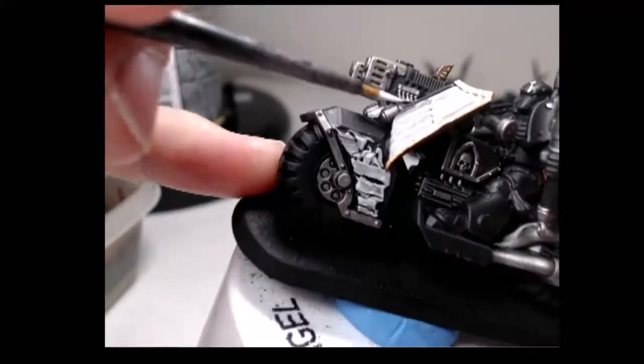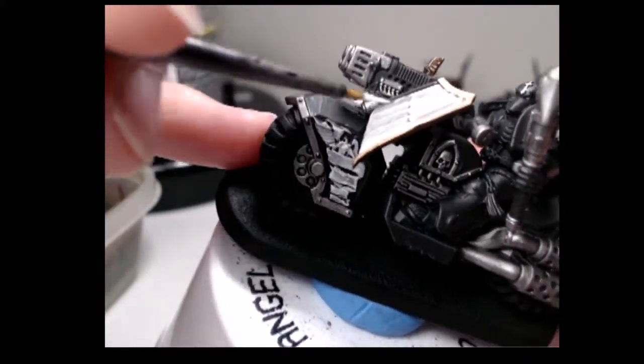After the wash dries, I'll be highlighting all the grey areas in White Scar, and I'll be doing this in two coats.